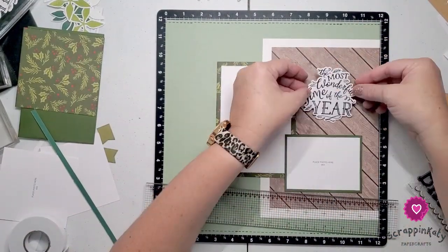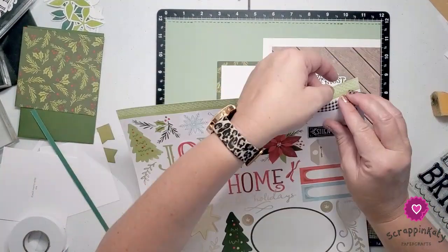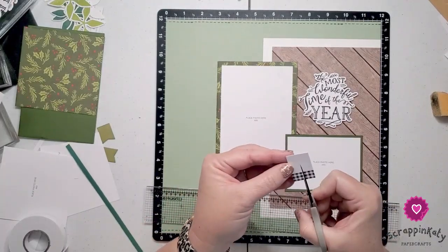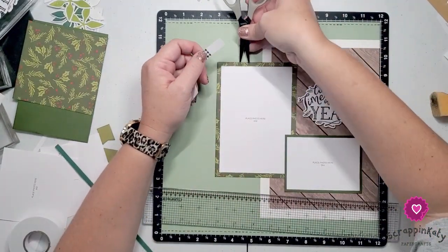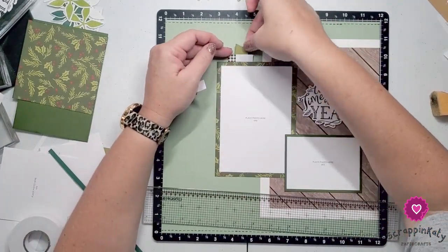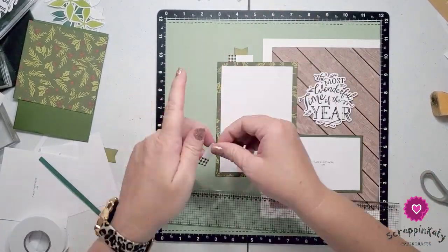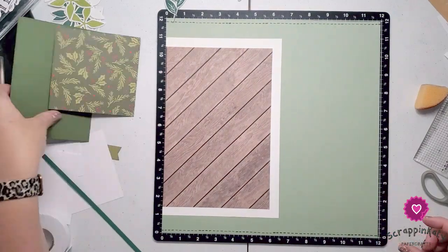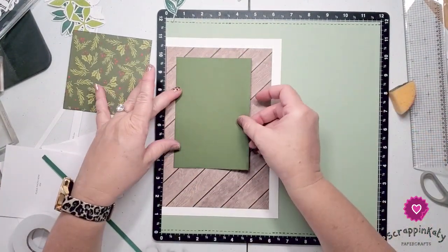This stamp sentiment comes from the Most Wonderful Time of the Year stamp set. It is on sale as part of our Stamptacular sale. Unfortunately today is Wednesday the 29th and that sale only goes through the end of June — only through tomorrow, Thursday June 30th. But I'll leave a link down below if you want to grab it. It's a super cute stamp set and because it's on sale it's at a great price.